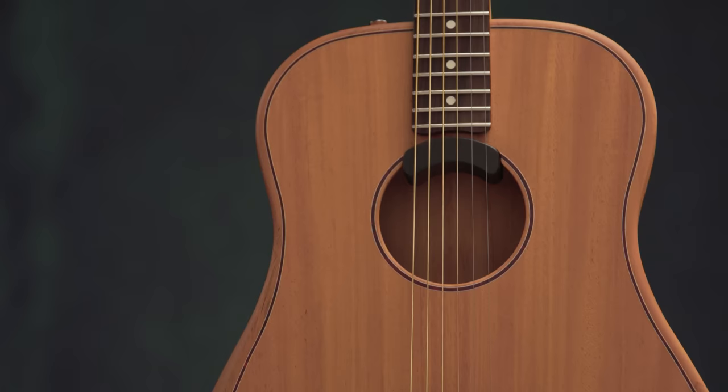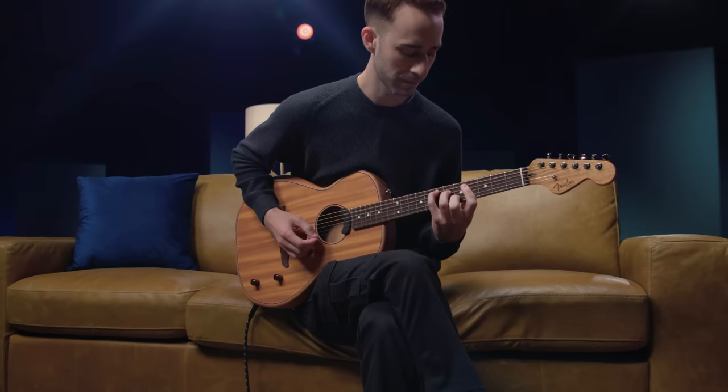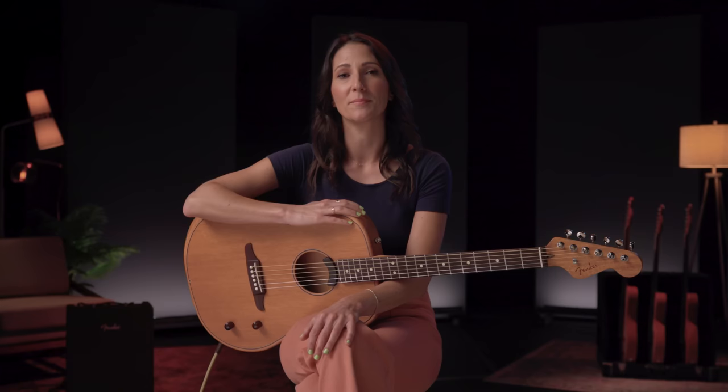The Highway Series is first and foremost an acoustic guitar, and it has a fully analog pickup system. So plugged in or not, it looks and sounds like an acoustic guitar. You can learn more about the Highway Series at Fender.com, and be sure to stay tuned for more videos.